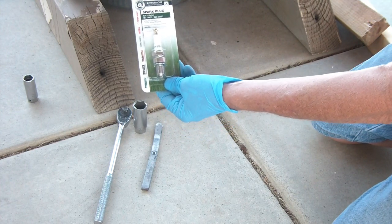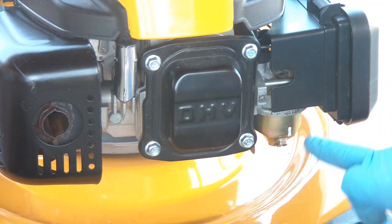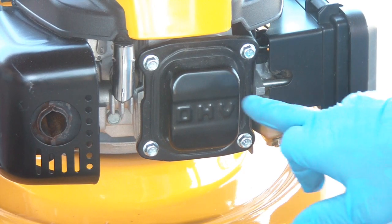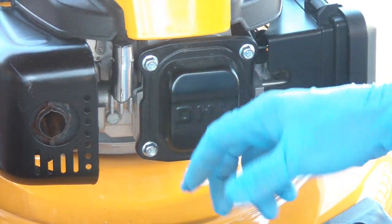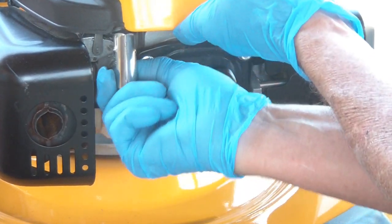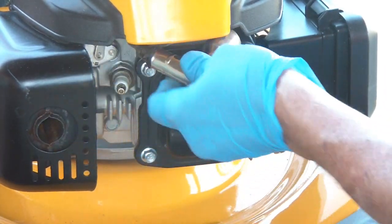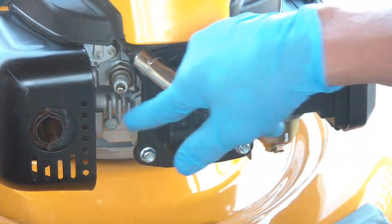At the front of the motor, this is your exhaust, this is your air filter, and right here is your spark plug. Basically just hold it — you may have to lift this up a little bit to get it out of the way. Pop it out of the way, put it to the side, and there's your spark plug.